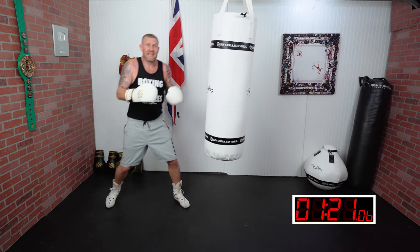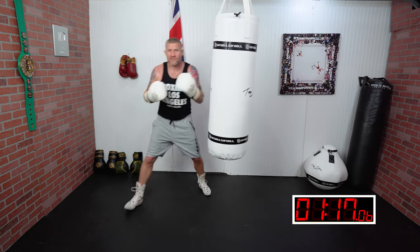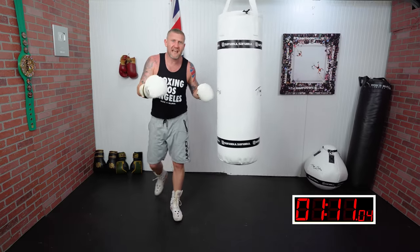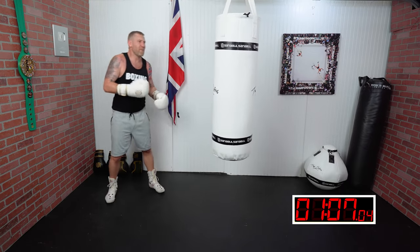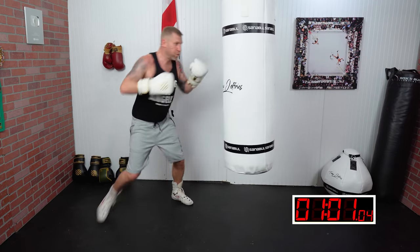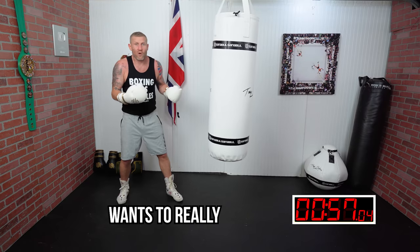You're either doing one of two things: moving, planting your feet, then punching — which is great for generating power in the punches — or stepping and punching at the same time. What I mean by that is if I step to my left, I'm going to throw the left hand; if I step to the right, I throw the right hand.